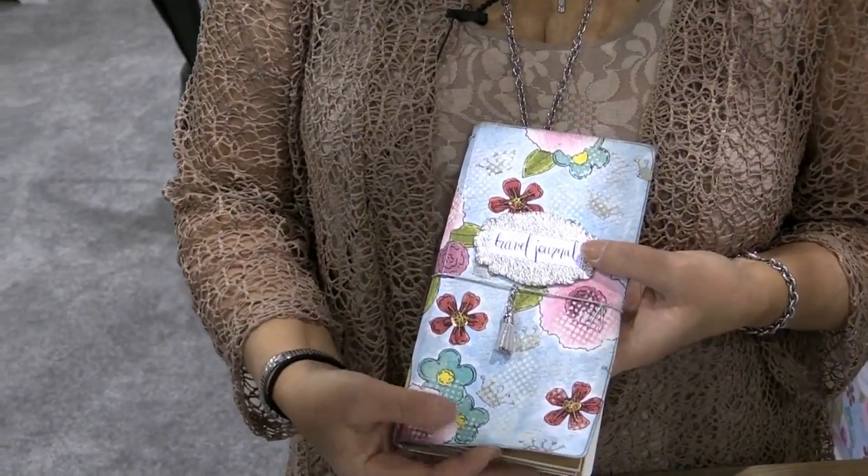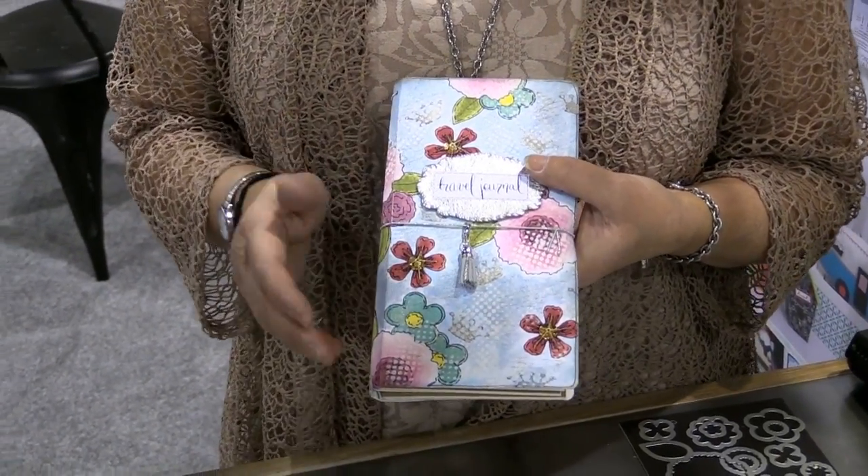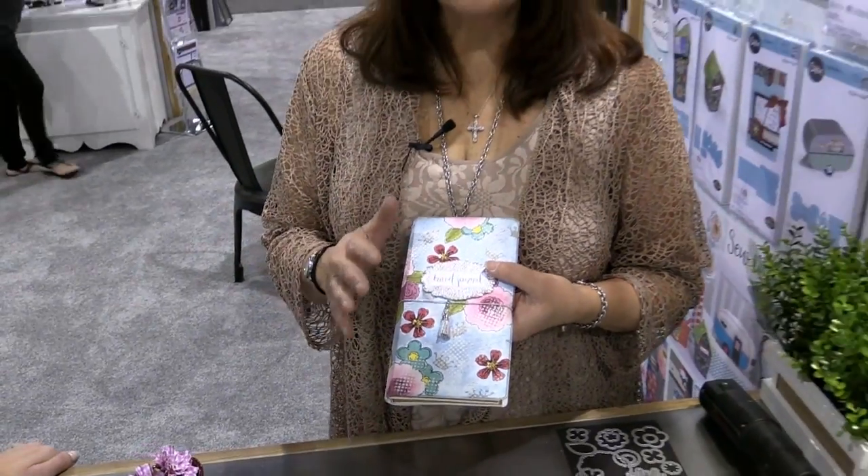This one is cut out of paper leather, but it will also work with mat board, so you can cover it with fabric, felt, ink, stain, sprays, or stamps — all that stuff. It's like a blank canvas to make it whatever you want.